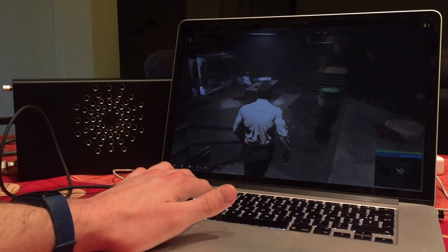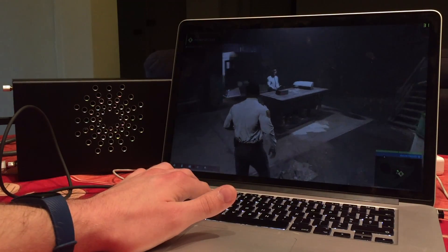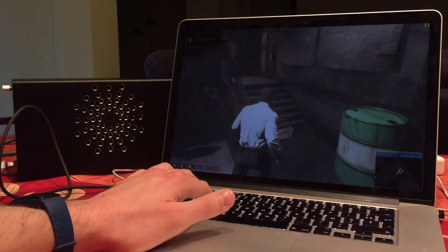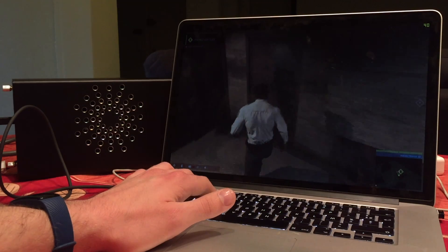Hey guys! In this video, I will show you the easiest way to set up an external GPU on a 2013 Retina MacBook Pro equipped with a GT750M dedicated GPU.